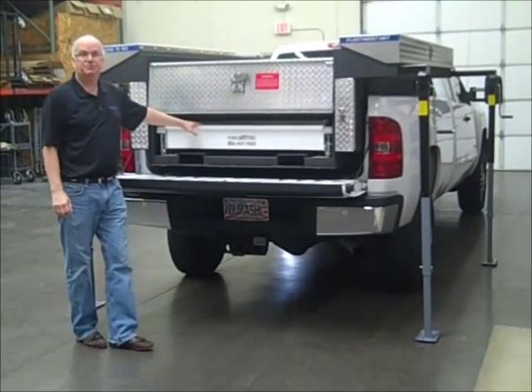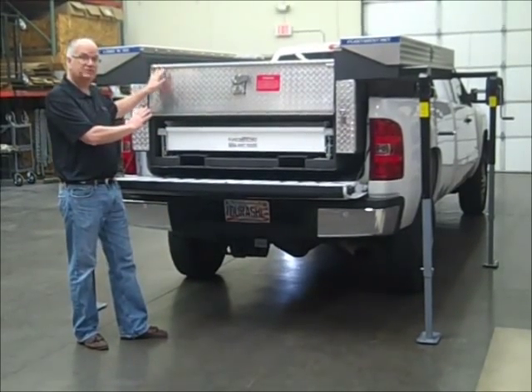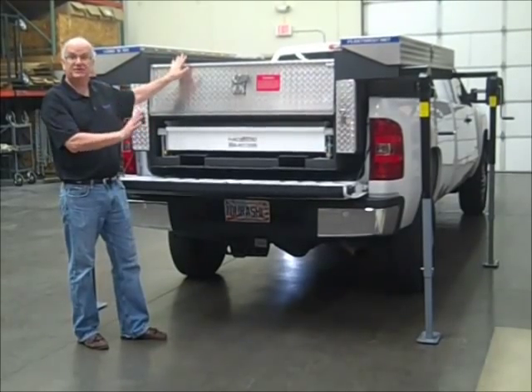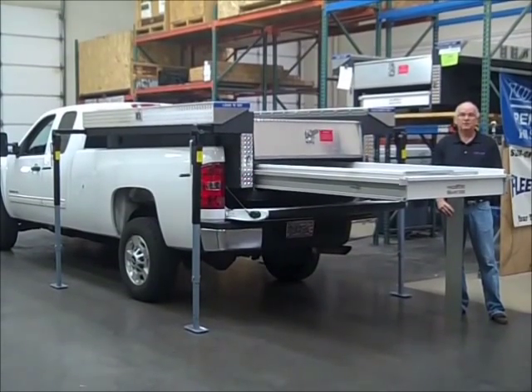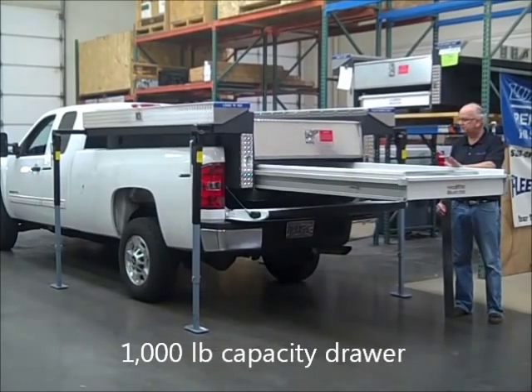There's a thousand pound capacity pull-out parts drawer. We have models available in short bed as well as long bed, and even a C&G application. The pull-out parts drawer has a thousand pound capacity with 70% extension.